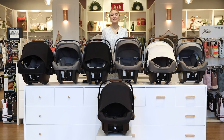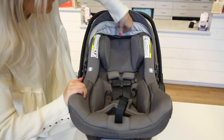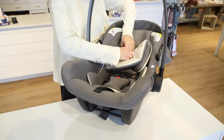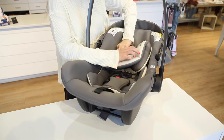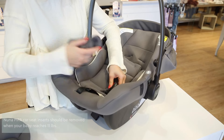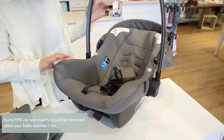Now going over the head support and infant inserts — the Pipa Light RX has the adjustable no-rethread harness where the headrest moves along with it, so that infant insert will actually just have to remain in the headrest portion of the seat. All the other ones do have removable infant inserts, and all of the infant inserts can be machine washed. It's also important to note that any infant inserts that can be removed should be removed when your baby hits 11 pounds.